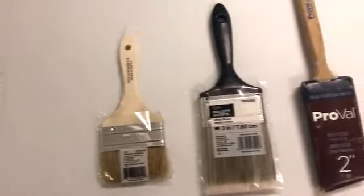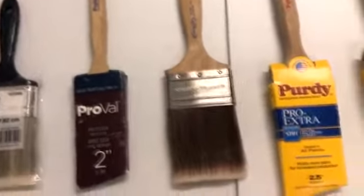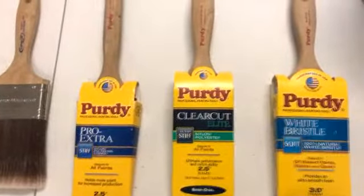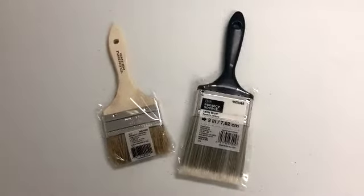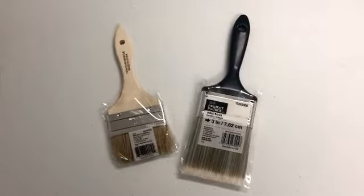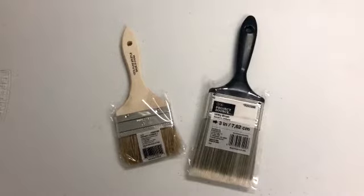Every brush we have here on this table today is for a different type of project. We're going to go through each one and talk a little bit about each brush and when to use it. These two brushes are really cheap economical brushes for quick throwaway projects. You might use these for paint samples or epoxies if you have to cut in and toss the brush at the end of the project.